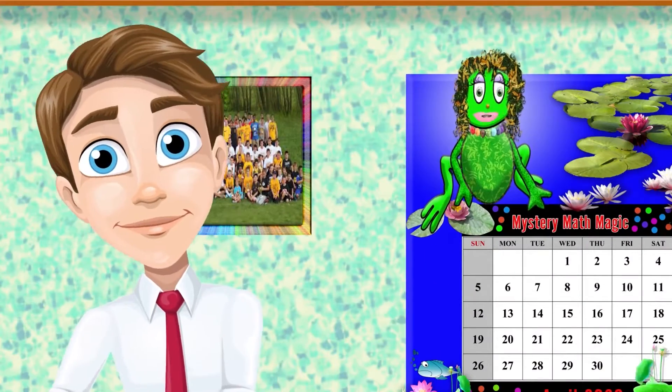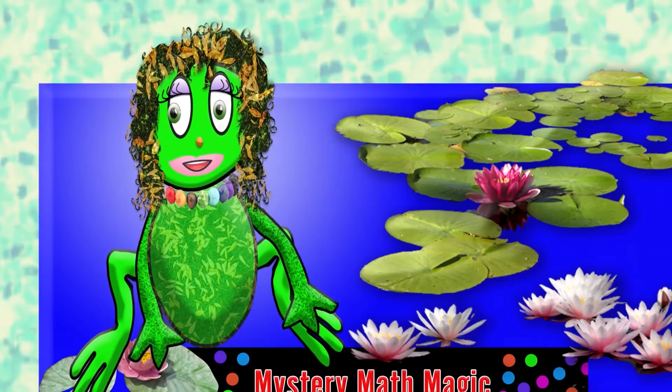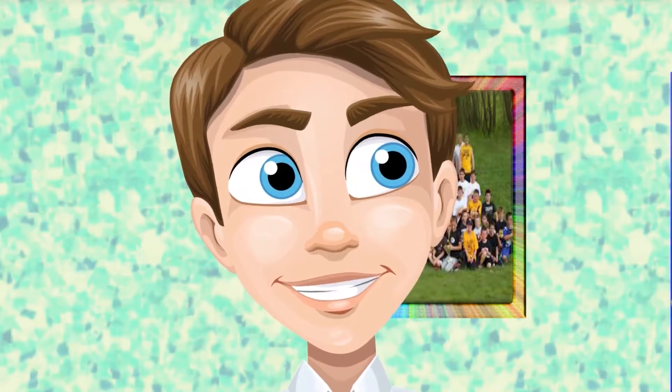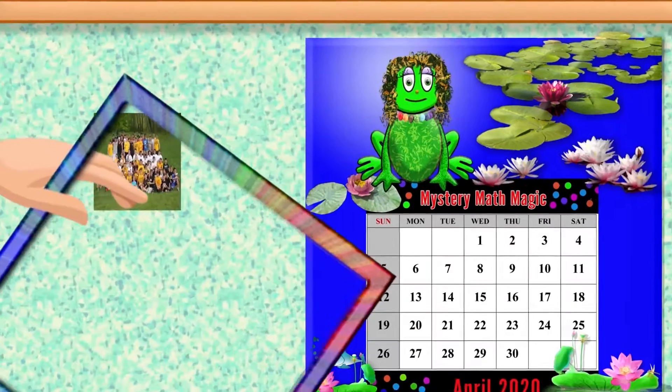I have magic for you right here. Really? I love magic! See the calendar? That's magic. The calendar? How come? I'll show you the trick. First, take the frame here on the wall and put it on the calendar.